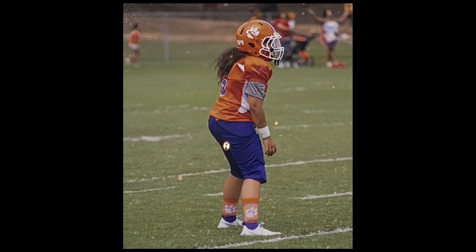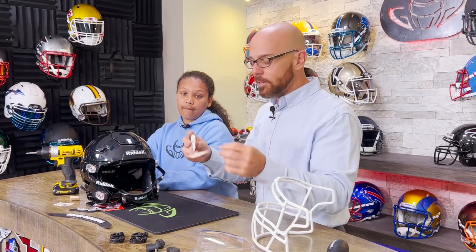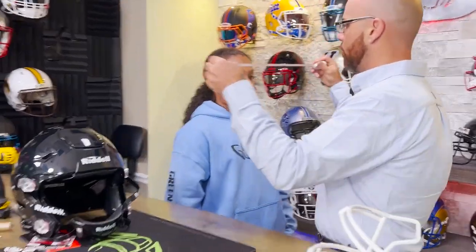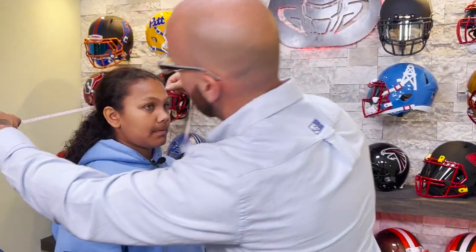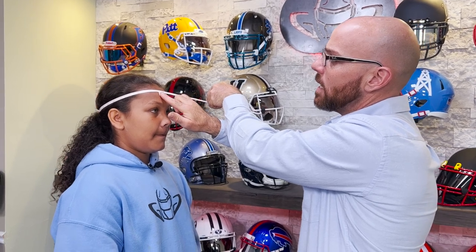So you came in the other day and you're like, man, I need a Speedflex. What we're going to do is show you guys how to properly fit yourself for a helmet. So soft measuring tape — you probably have one of these lying around, maybe your mom has one in a junk drawer or whatever. But on our helmet chart, there is a spectrum of measurements that you need to be in. So take this tape and you go right around the back of the head to the center of the forehead, and boom — he is right here at 23.